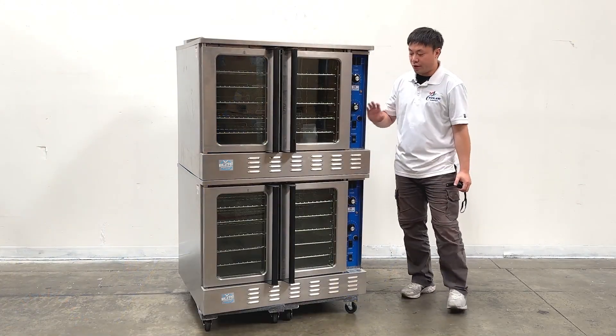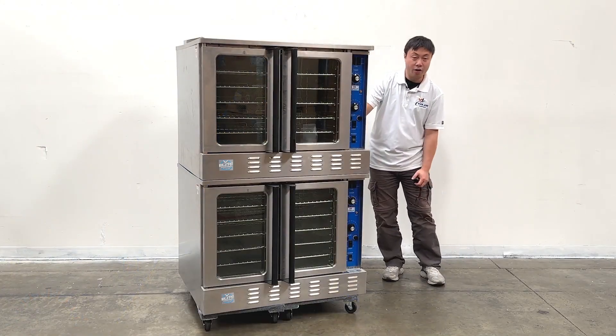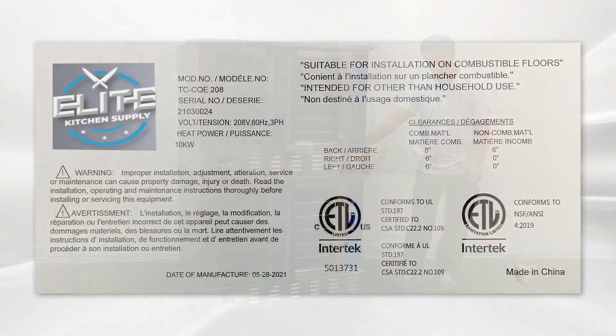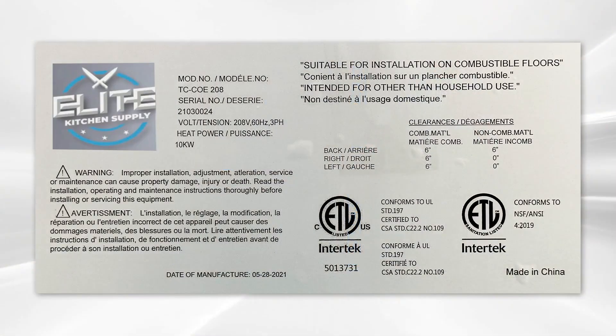And also having the lights and the power switches here. On the side of the units, we have the ETL and the NSF sanitation stickers. And they are marked with the details and the cut sheets on the units too.